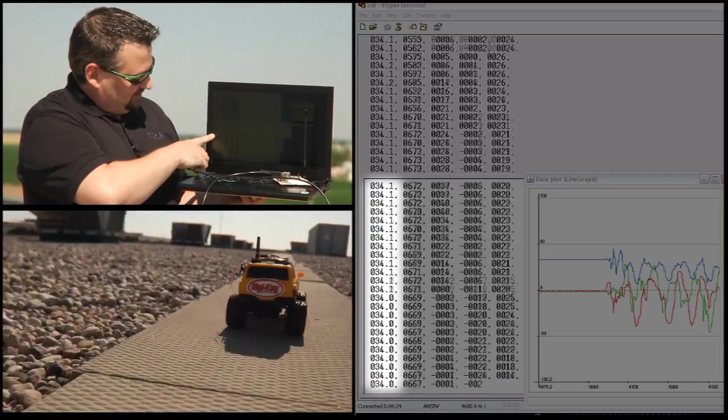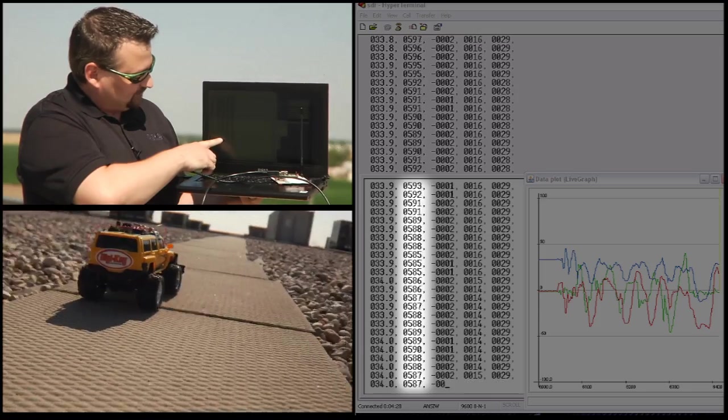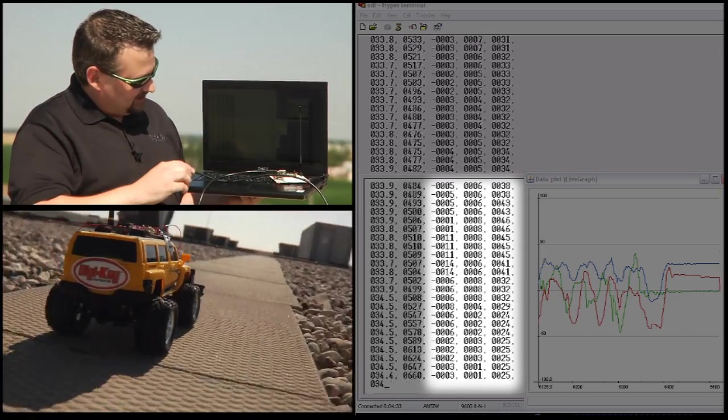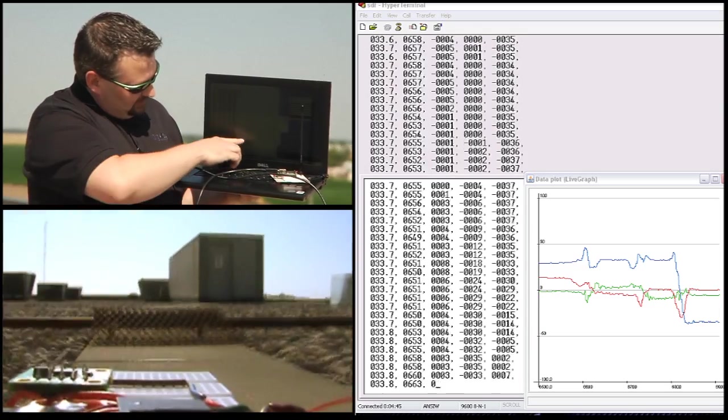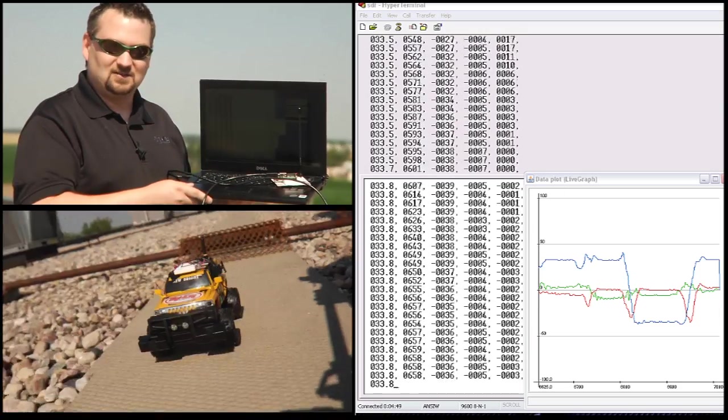Here we have our laptop receiving the data wirelessly from the sensors on our DigiKey car. You can see the raw data here of the temperature, our pressure, and then the three axes of acceleration. Over here there is a graph style output that shows all three axes of the accelerometers.